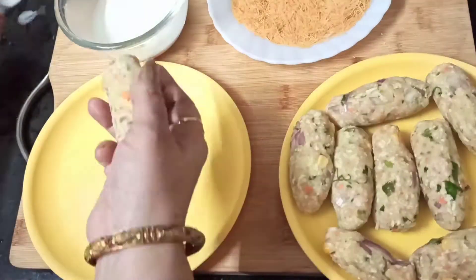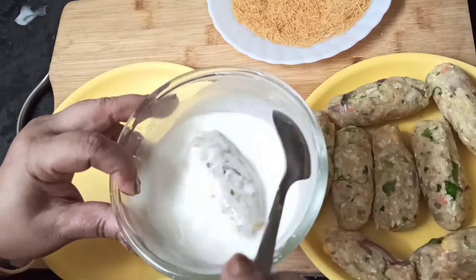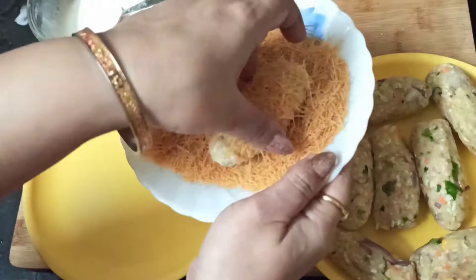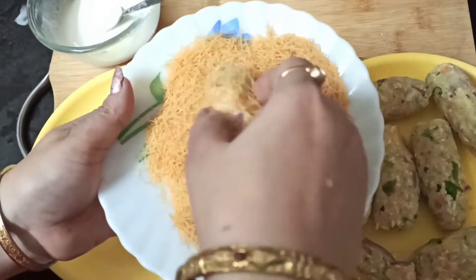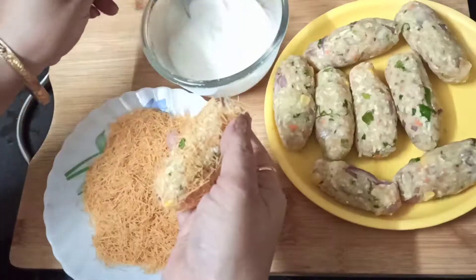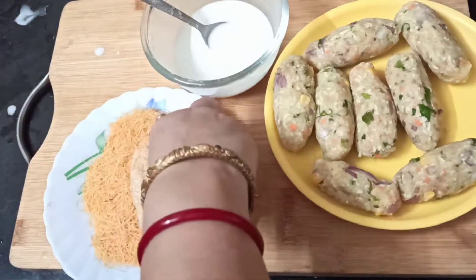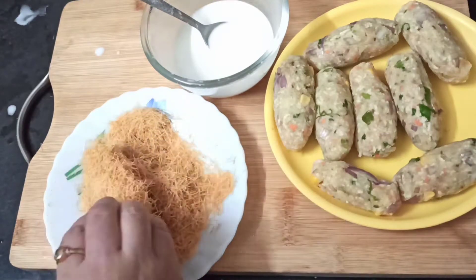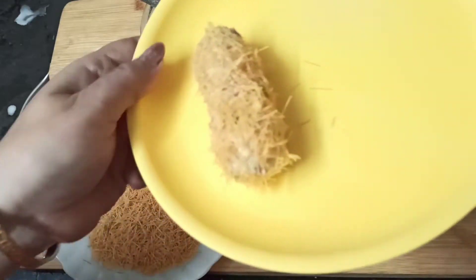Now we will coat it. First, we will dip it in the batter. Then we will put it in the roasted sevayas and wrap it well. I will coat it twice so the roasted sevayas coating will be good.